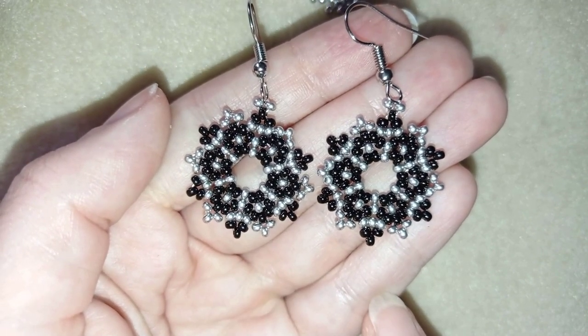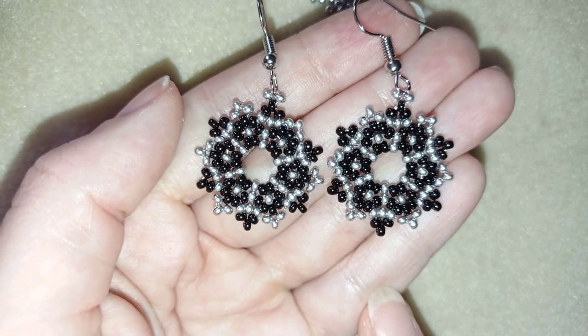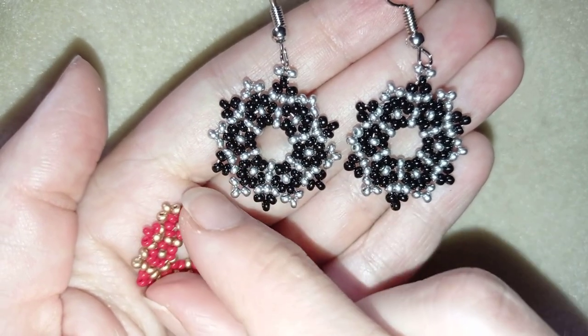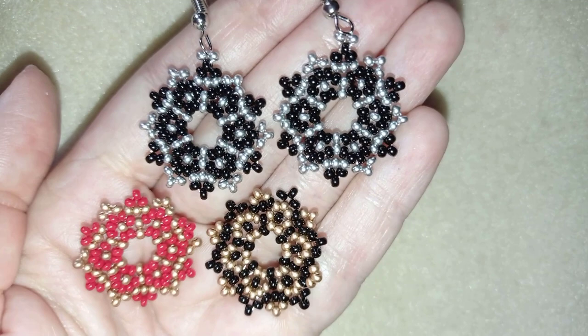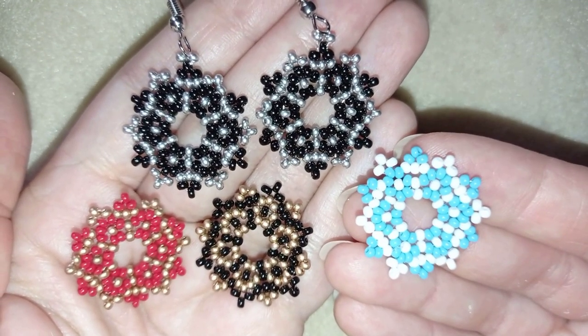When I show you how to make these elements, you could use them as part of a bracelet, a necklace, like a pendant, or whatever you like. Also, the colorful combinations are endless — you could do so many of them and they all look nice and interesting.